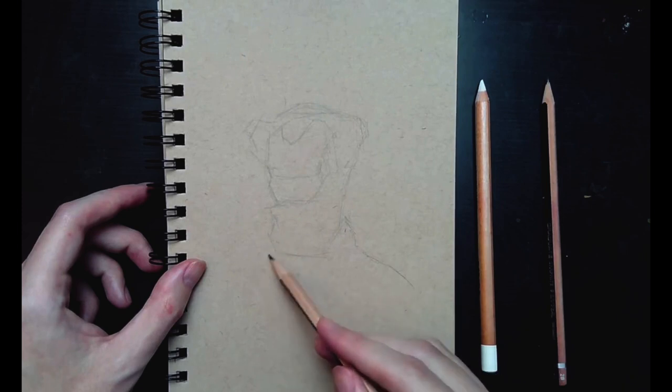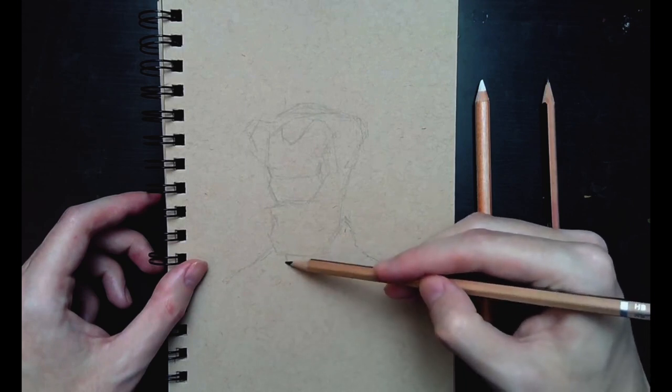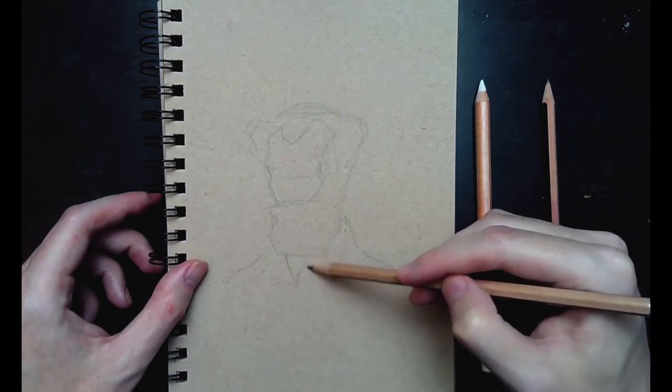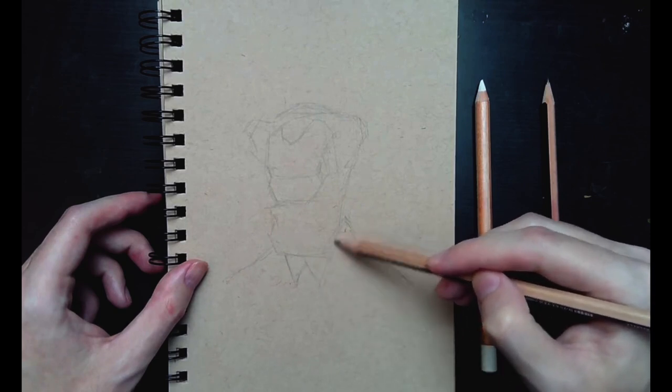Don't worry about it being perfect. Usually when you draw something the first time it's not going to be perfect. Nothing's perfect anyway, so don't waste your time with it. Just try to get it as close as you possibly can. Do your best and just try to finish the drawing.